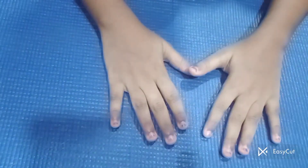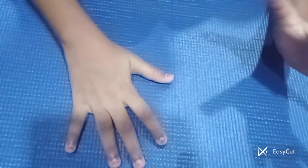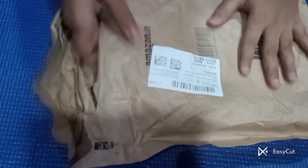Hello guys, in this video I am going to unbox one of my parcels. It is stationery in the parcel. I received a copy, so now I am going to unbox it. I got my parcel and this is already cut.